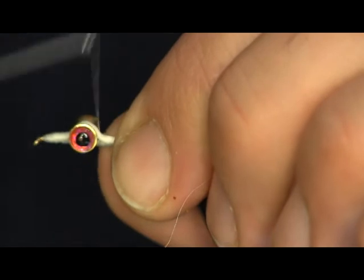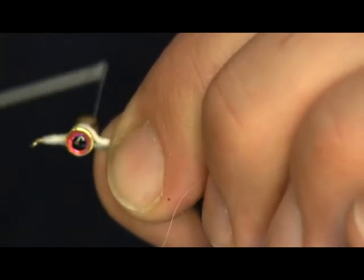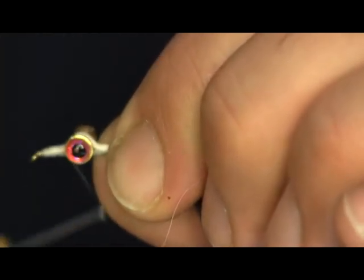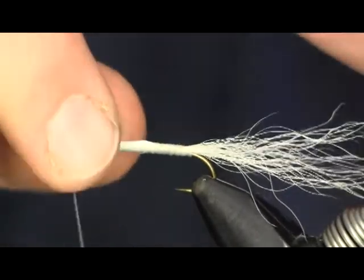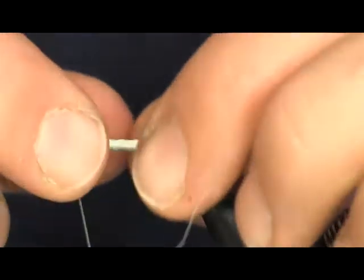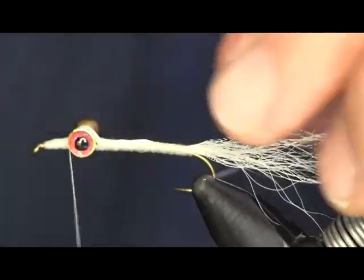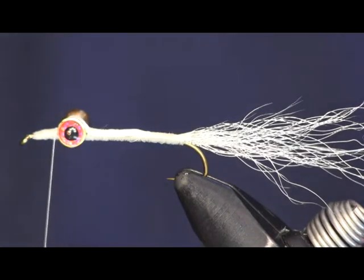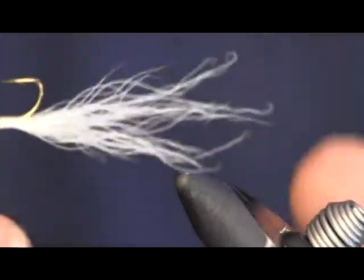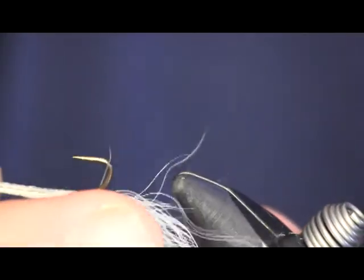We're going to cover this up just a little bit more, tighten that eye in there. You can see now it's not twisting — we got it pretty tight, like I want it. Now the next thing we're going to do is flip the hook upside down in our vise. We're going to tie from the bottom side of the hook now.